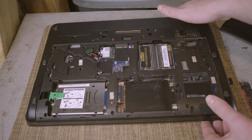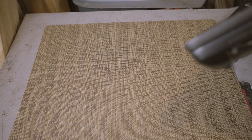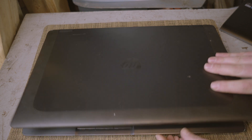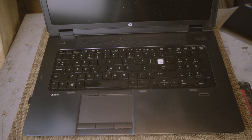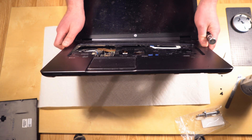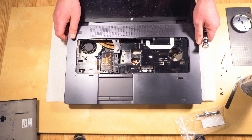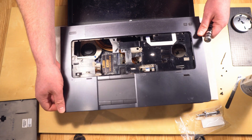Once you've got the keyboard out, I don't believe there are any screws underneath, but if you see one or two you may need to remove them. To remove the top it's really easy — I started at one of the two top edges, pulled it from the back, lifted it up, kind of wiggled it and the top came right up. This whole process was very simple. Once you remove the entire top you'll be able to see the GPU and everything else.